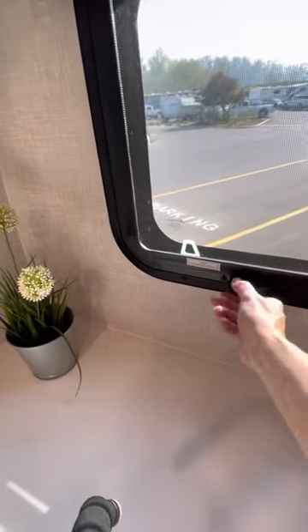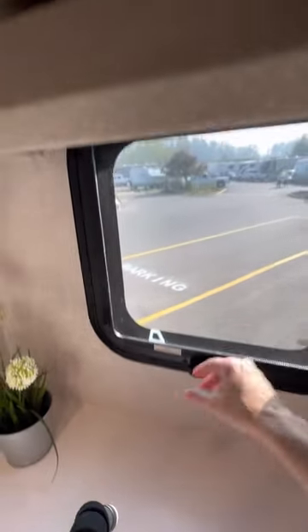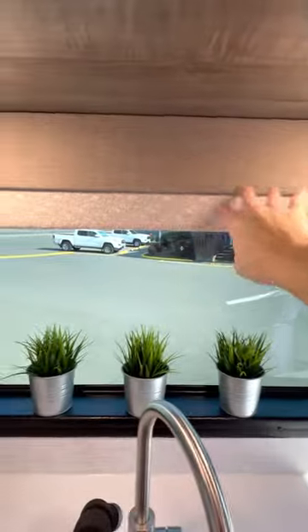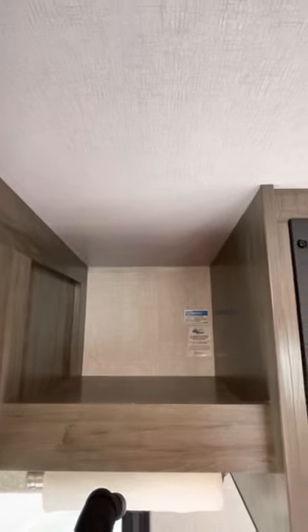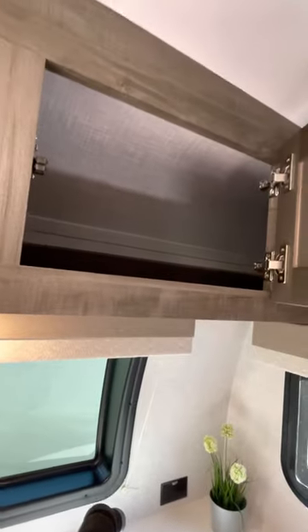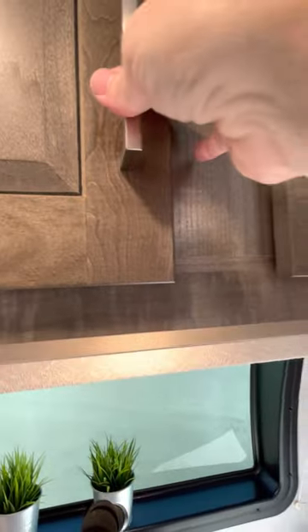All the windows open for ventilation. These valances — I wasn't sold on them, but they're nice because they hide all the shades. Up here you have some storage where we keep teas and coffee. All the cabinets have a closure so they won't open during travel.